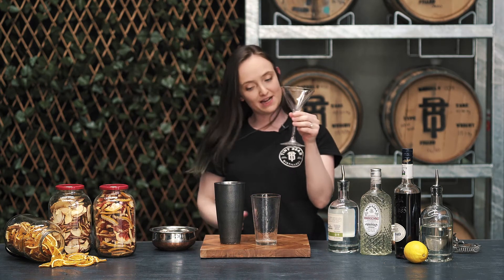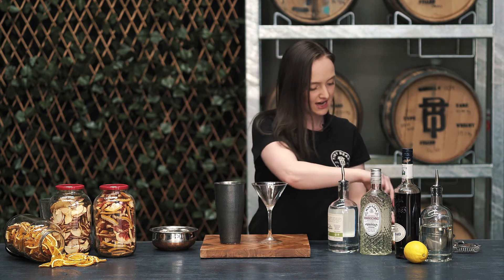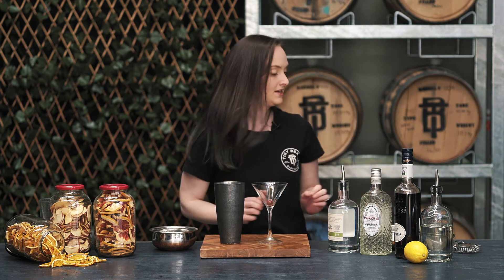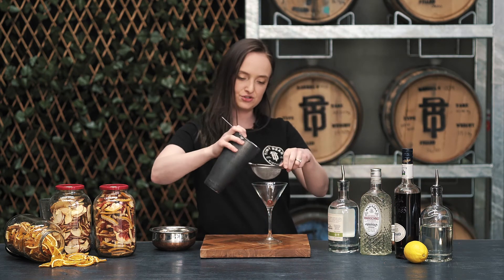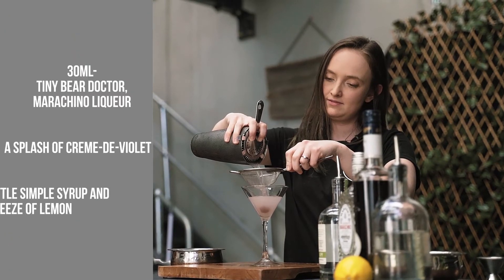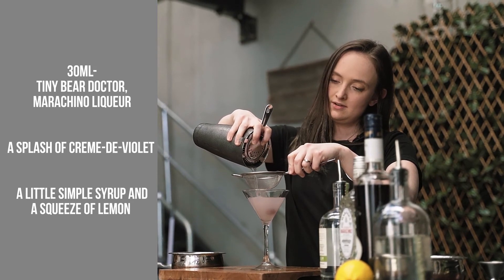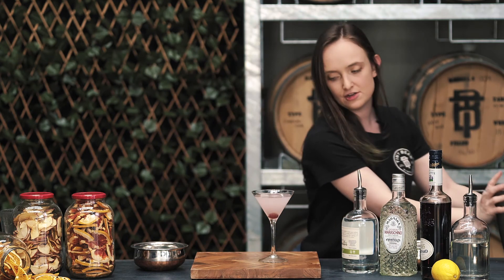Serving it into a martini glass. I want to put a little cherry in there, because it kind of just finishes off the real aesthetic of the cocktail — so that just sits right in the bottom. We're going to double strain in. The reason you double strain is because you don't want any ice shards in there. There we go. You can see it's got that really nice kind of pinky, violet-y, grey hue to it. And that is your Aviation.